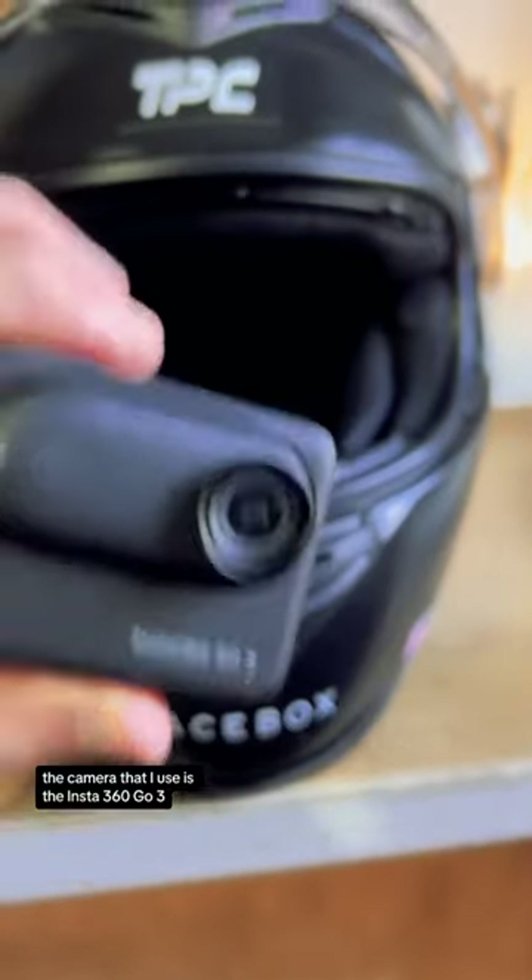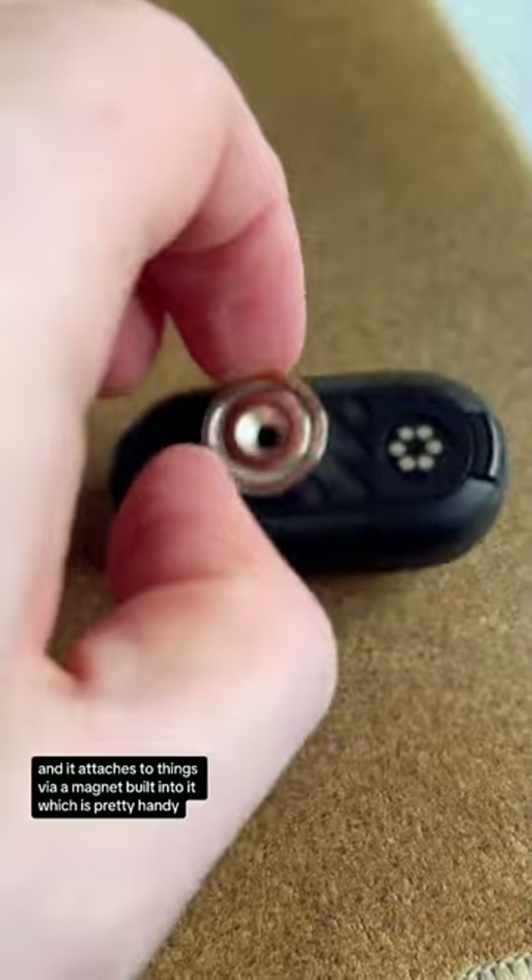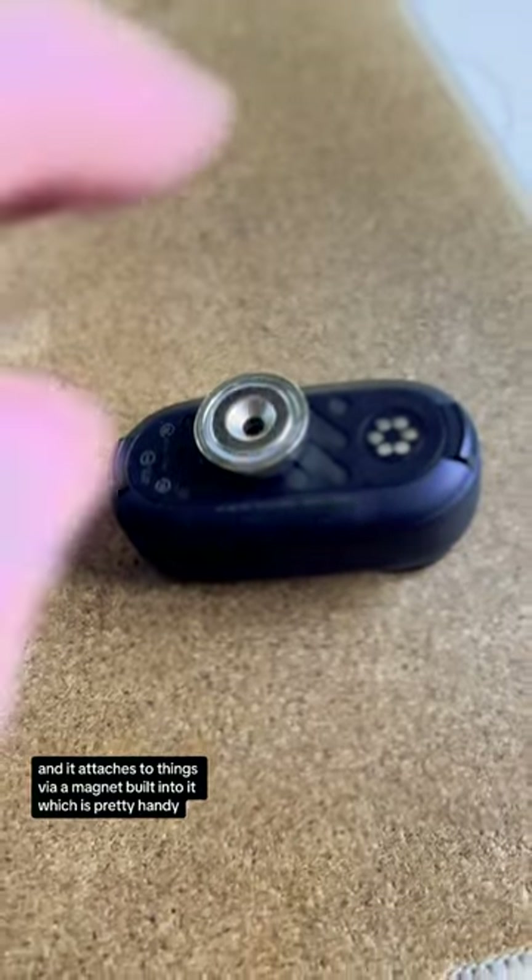Let me show you what I use to film my GoCarting footage so you too can get shots that look like this. The camera that I use is this Insta360 GO 3. It's a tiny little action camera and it attaches to things like a magnet built into it, which is pretty handy.